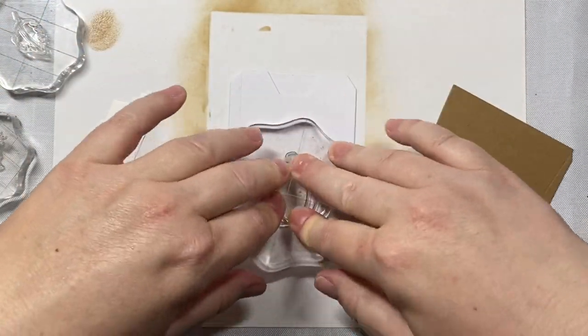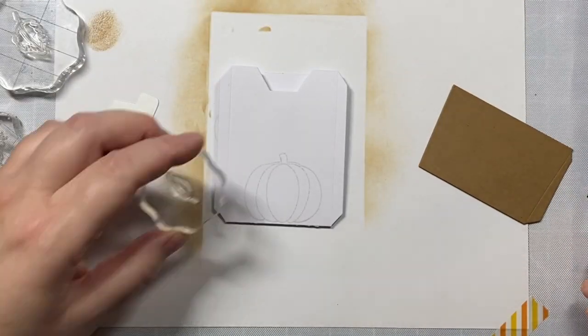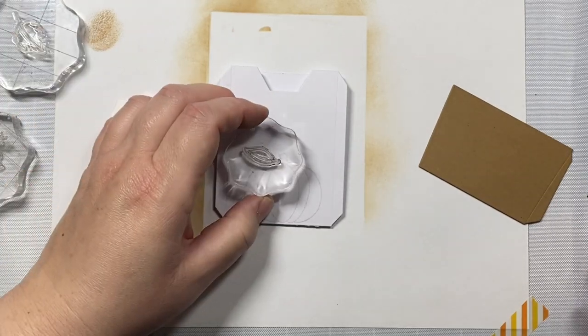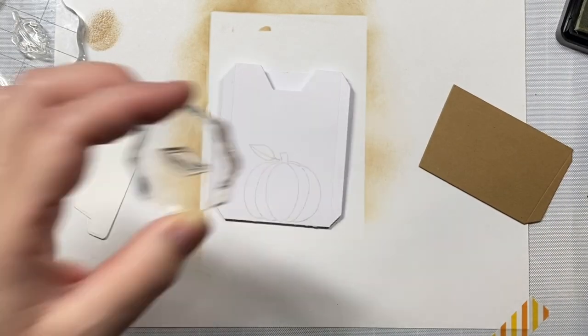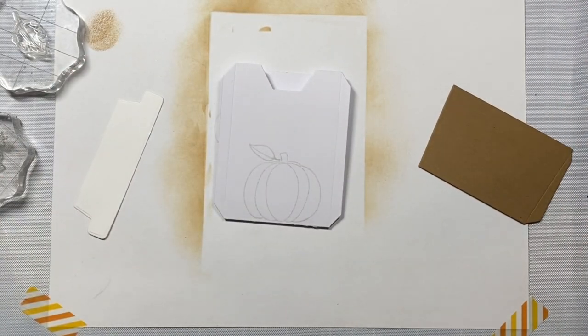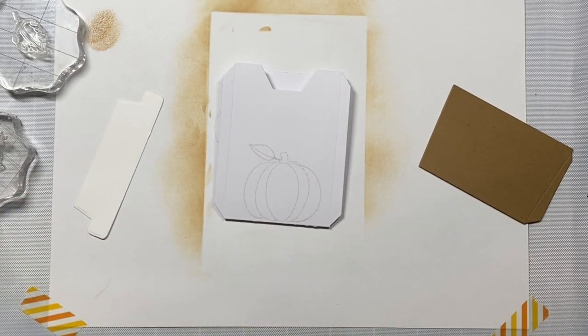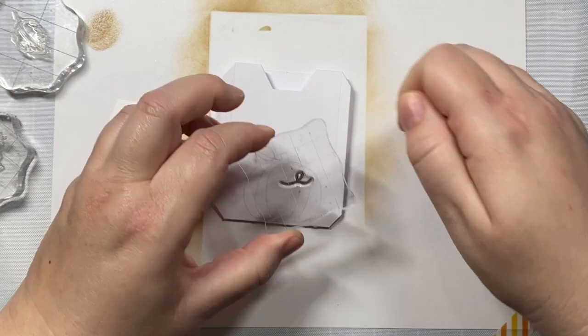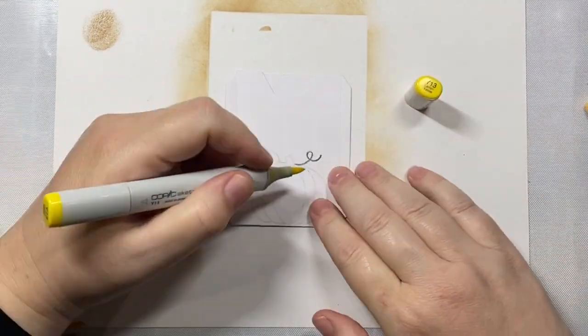Now this is the inside gift card pocket. I'm stamping one of the pumpkins from the pumpkin patch stamp set, and we're also going to use a sentiment from — I think it's the fabulous sentiments from last year. I'm just going to stamp a little curly Q there on the edge of the pumpkin.